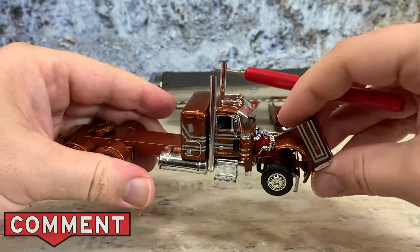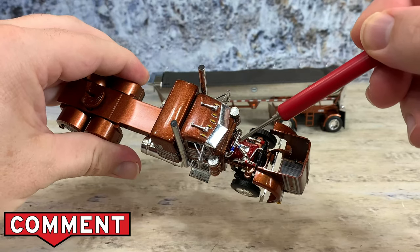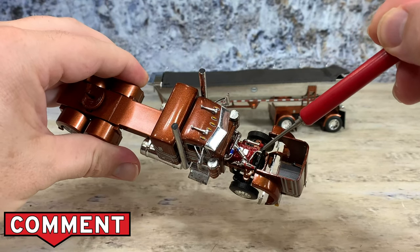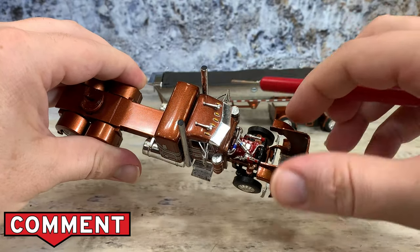Under the hood we have a detailed Cummins engine — all the nice chrome piping for the turbo and the charge air system — and then it has the radiator and a beautiful Cummins engine under the hood.